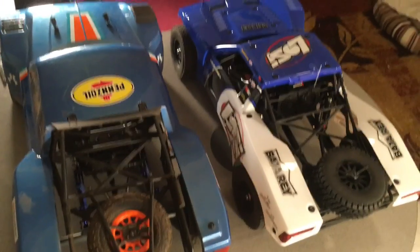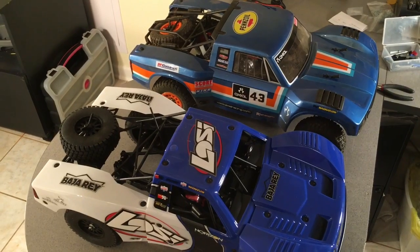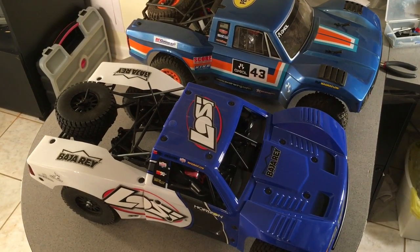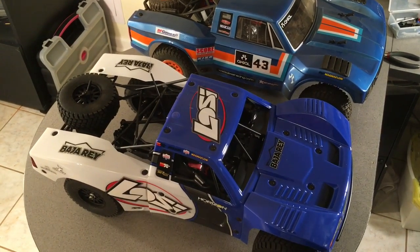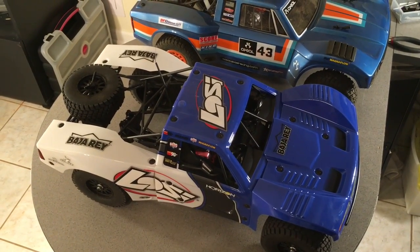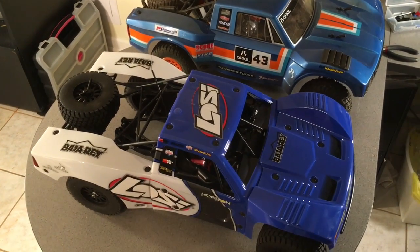Hopefully that'll happen soon — I'm hoping some racetracks will start implementing this class. But anyway, that's the initial thoughts and comparisons. That'll do it for this video. I'm going to get to wrenching: install my servo, my lower tooth pinion gear, and remove the battery spacer so I can run a 3S in this low-C truck. After doing that, I'll have future videos and let you know what I think. If the shoe fits, guys — like and subscribe, and have a great day.